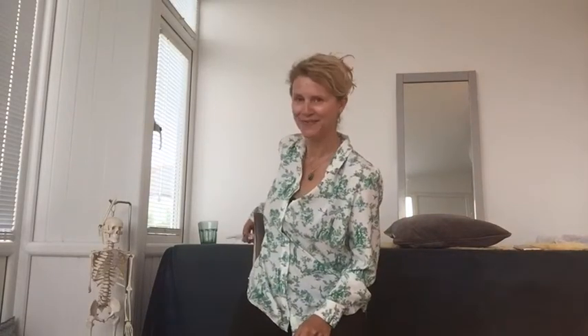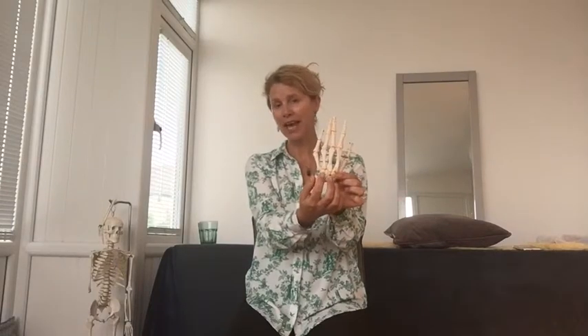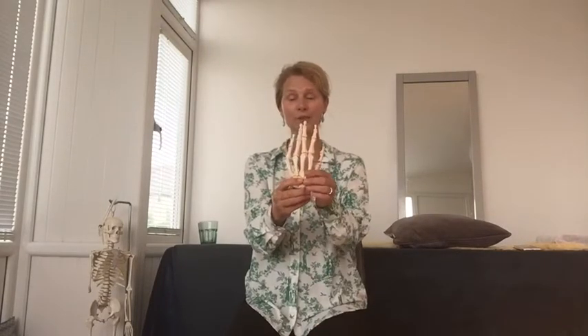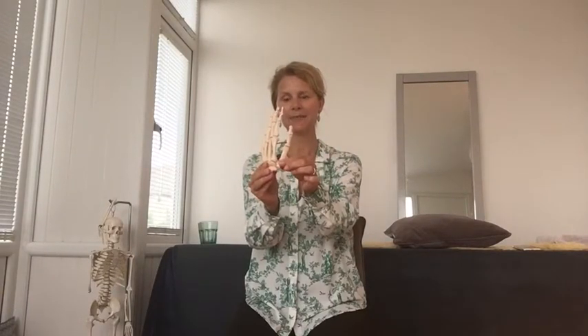If we think about the hands, the hand has 27 bones in it. At the bottom you have pebble-like bones — eight of those — and then 19 longer bones that make up the fingers and the thumb. Interestingly, the knuckle bones for the fingers are here, and the knuckle bone where we bend from for the thumb is quite low down, and that gives us our opposable thumb.